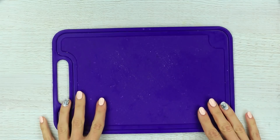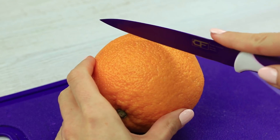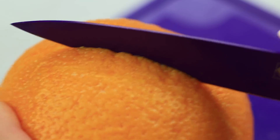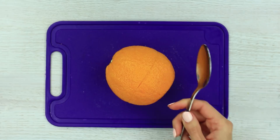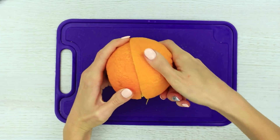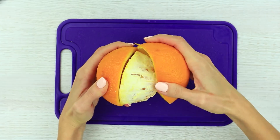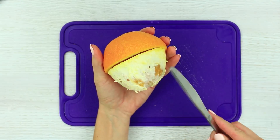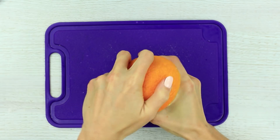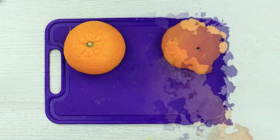Do you love oranges? Then you need to know a trick for how to peel one without soaking your hands in too much juice. Cut an orange across the equator. Stick a spoon into the cut and run it around the orange. Twist the halves in the opposite direction to peel the orange. You can use a knife instead of a spoon. Stick, twist, and peel. It's as simple as that.